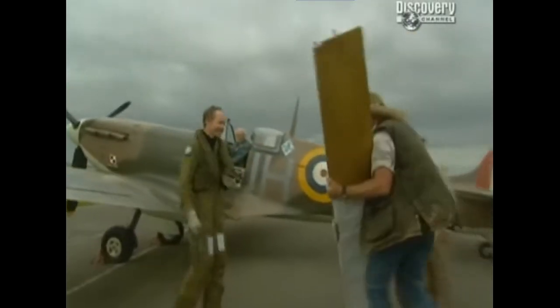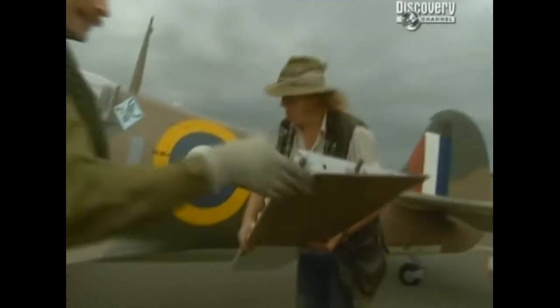We'd love to try. I want to see how it works. I've seen this thing on the Airfix model. It's underneath there, isn't it? Yeah, that's right. You've got to mind out because these flaps come down with a vengeance.